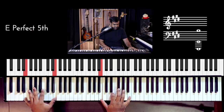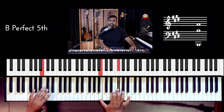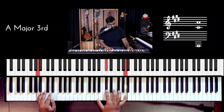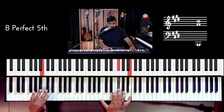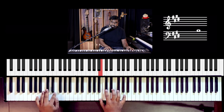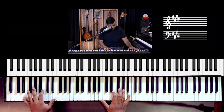So the full progression recap: E major, B major, C sharp minor, A major - then E major, B major, don't forget the G sharp minor, A. Let's try and get this to somewhere close to the original speed.